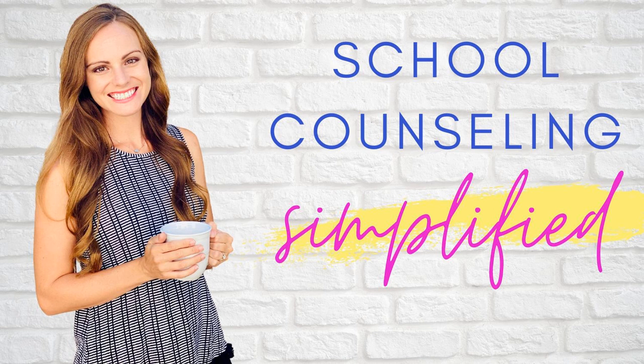You're listening to School Counseling Simplified, a podcast with easy-to-implement strategies for busy school counselors. Here's your host, Rachel Davis, from Bright Futures Counseling.